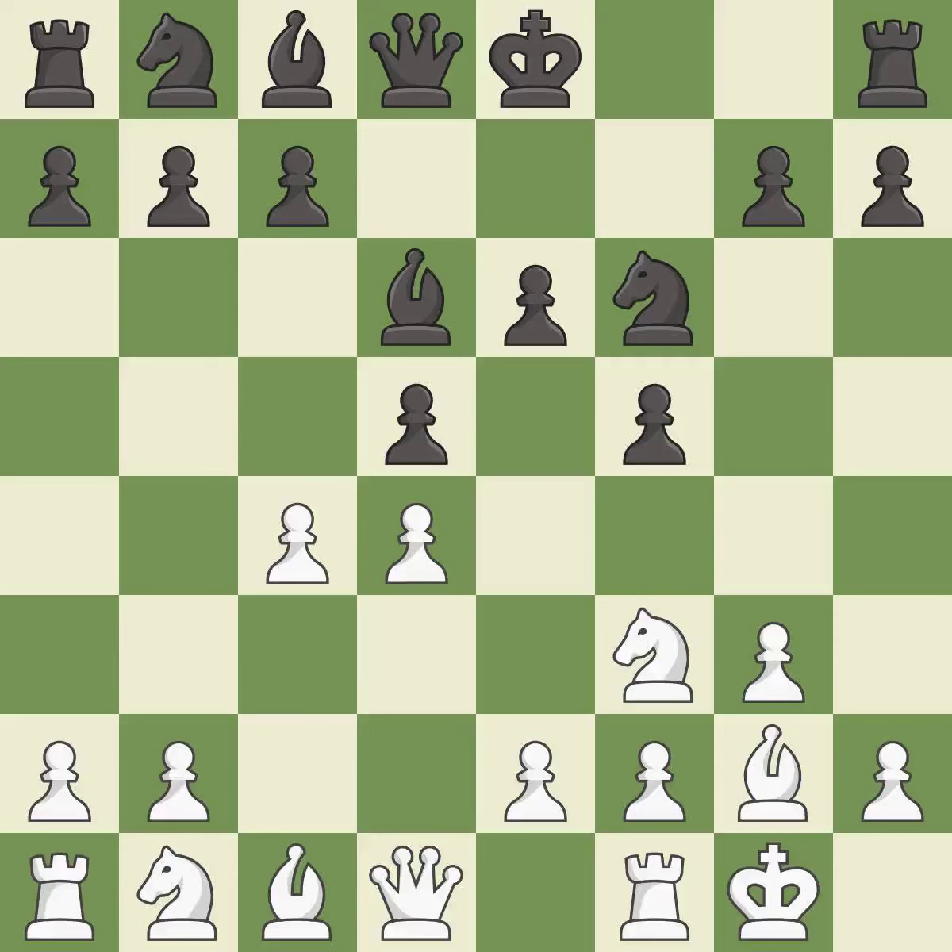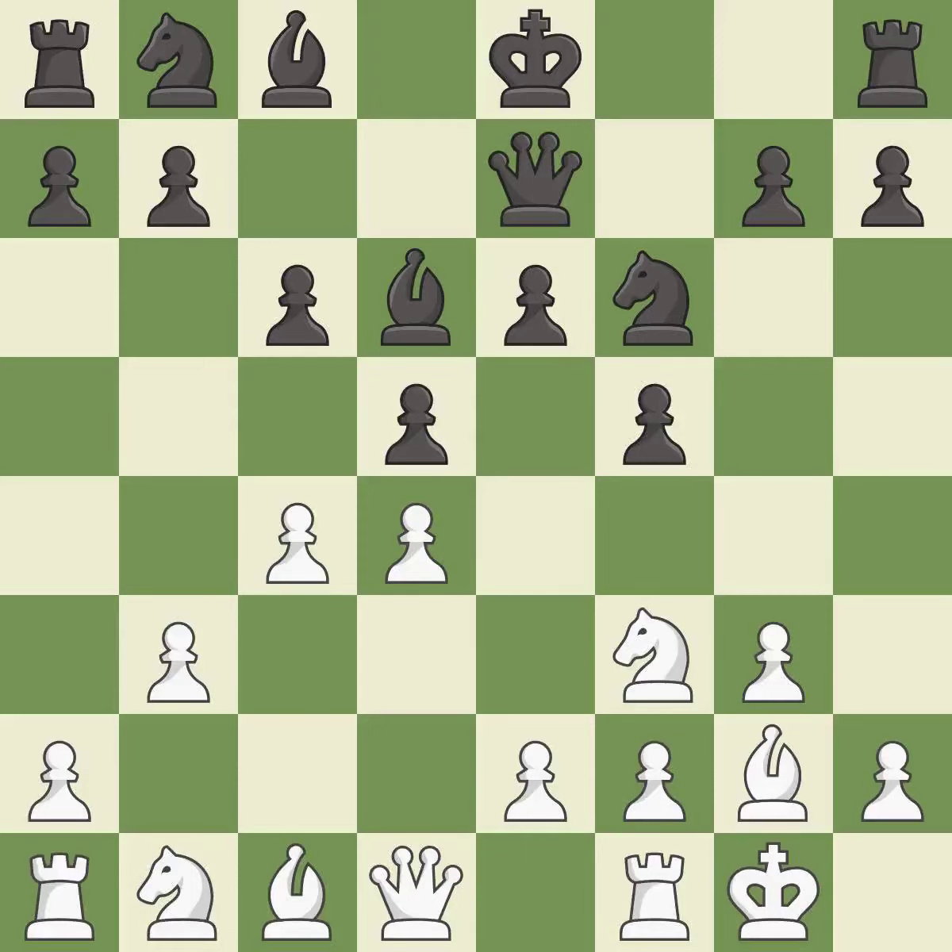This strikes at the center with a pawn, fighting for space. This defends the attacked pawn. This develops a queen off its starting square, getting it into the action. This takes an outpost, an active square where the knight cannot be kicked out by a pawn.